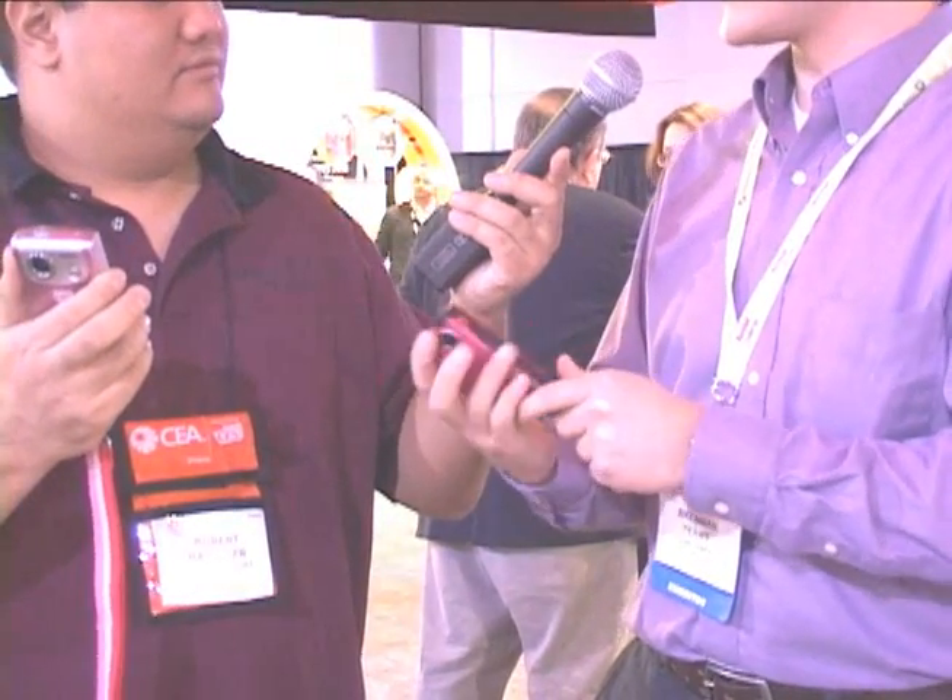It's 30% smaller. It takes AA's just like the Zi6 does, and it comes with a recharger and rechargeable batteries. Speaking of batteries, how long is this going to last? I've shot video here for the last two days and I haven't had to recharge yet.